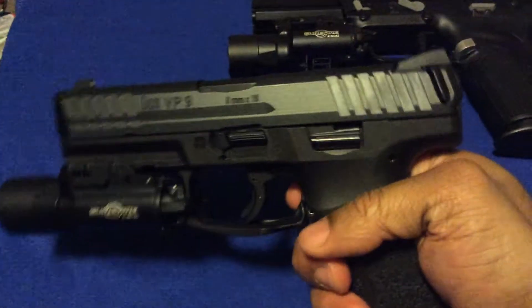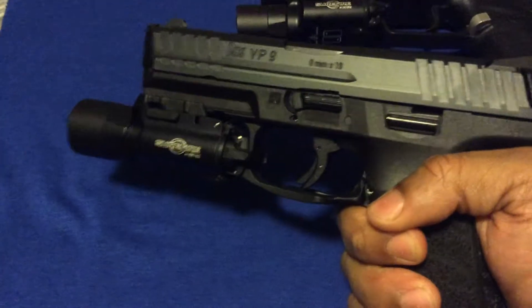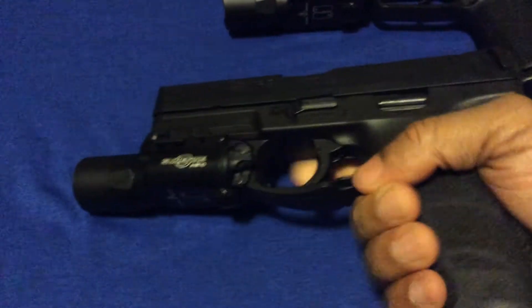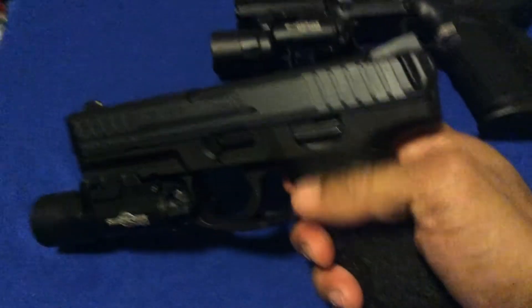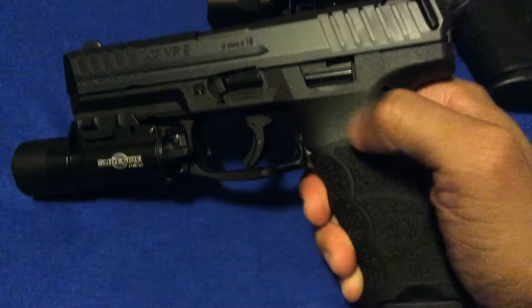Other than that, I love this firearm — it shoots perfectly for me. It's probably one of the best-feeling handguns I've ever shot. It's ergonomic, you can change out the side panels and backstrap. My only gripe is just the charging supports and the possibility that they can fall off.